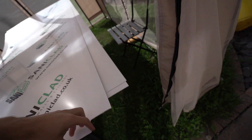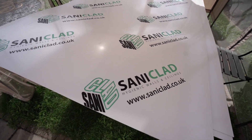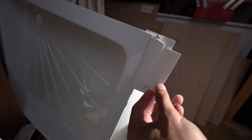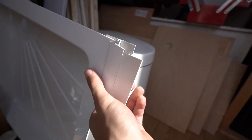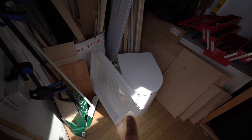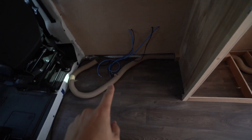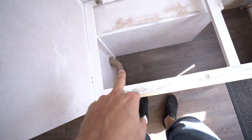Two and a half mil for about 120 quid including delivery. I got some of this trim because I've been trying to figure out how we're going to do our custom shower tray for the toilet - I'll give you guys a demo of this. But before we can get into the Saniclad stuff, I need to tidy up some of the shower stuff. Before we can get into the PVC sheets, I had to run the heater pipe underneath and into the cupboard.